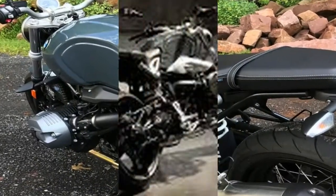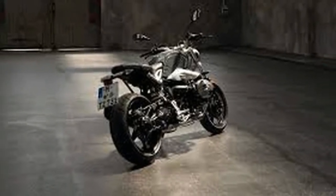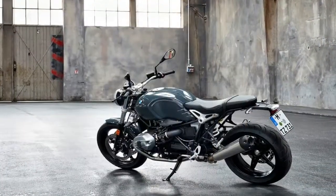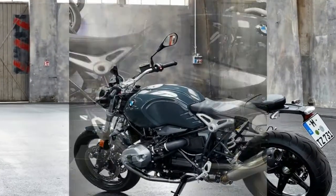As the supporting element, an opposed twin engine just waiting to roar. The steel tank and the typically narrow rear complete a silhouette that is both stylish and elegant, for an agile and self-confident appearance — all carried by the striking five-spoke cast wheels.